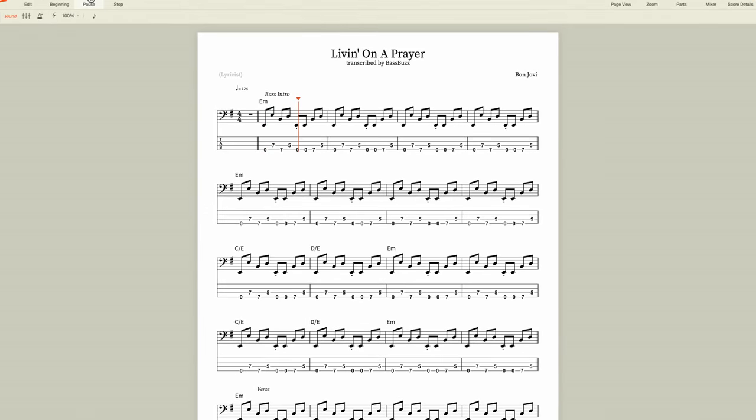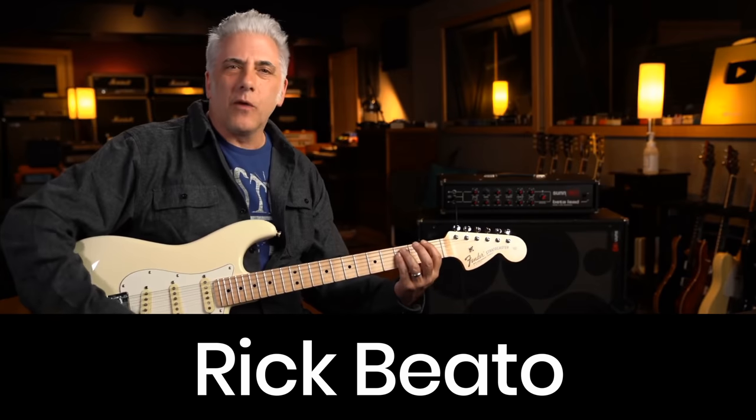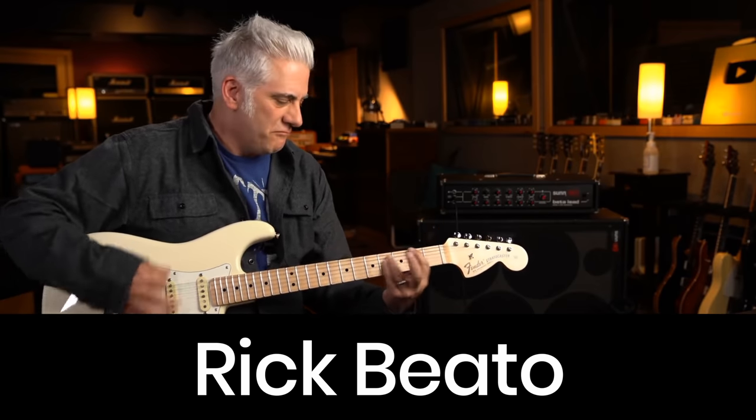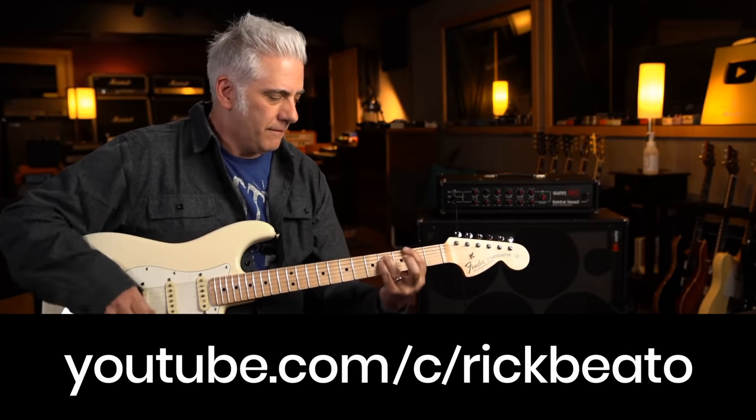And if you wanna follow along, I transcribed the full song in sheet music and tab for you — just check the link in the description. Also in the description is a link to Rick Beato's channel. His What Makes This Song Great videos inspired me to make this video, so go check Rick's channel out and subscribe to him. You'll learn a ton of cool music stuff.